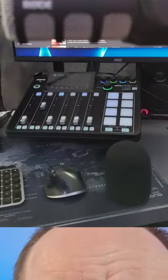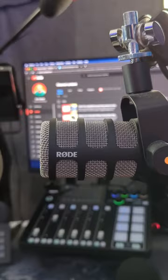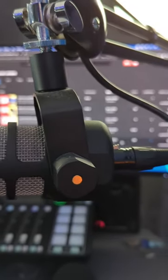Hey creators, today we're gonna start looking at some of the gear that I have in my studio. We'll highlight one piece of gear in each short — a bit of foreshadowing there — but we're not looking at that today. We're looking at this: the Rode PodMic.